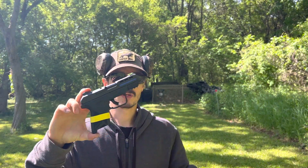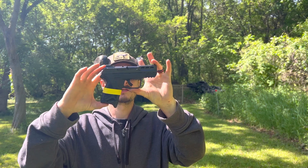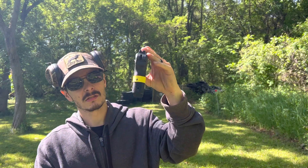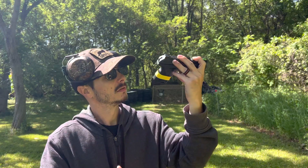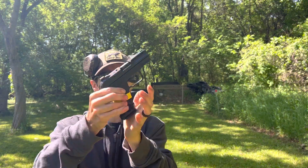I noticed right off the rip with the mag it's almost about the same size as a Glock 26, which if you're looking to carry, it's not too bad. It's a lot wider so you can definitely get a full grip on it. But if you're thinking, oh, just 10 plus one, no big deal — well, they got you. It also comes with a 15-round magazine, which gives you more of a full grip.